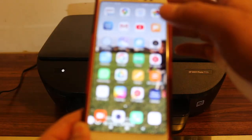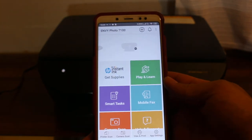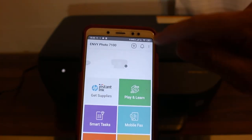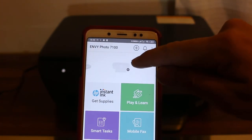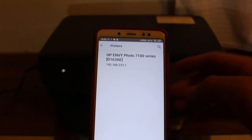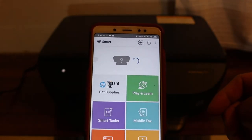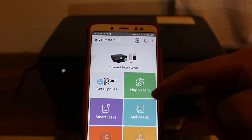Now go back and open the HP Smart app. Once you open it, you need to add the printer. You will see there's no printer available yet, and there's a plus button on the top — click on that. You will see the printer appear; click on it. Now our printer is available and added.